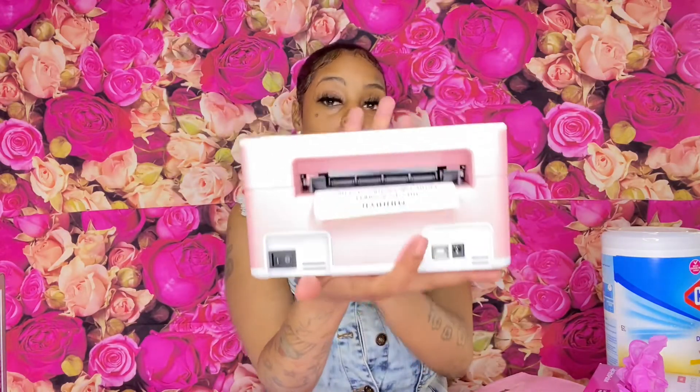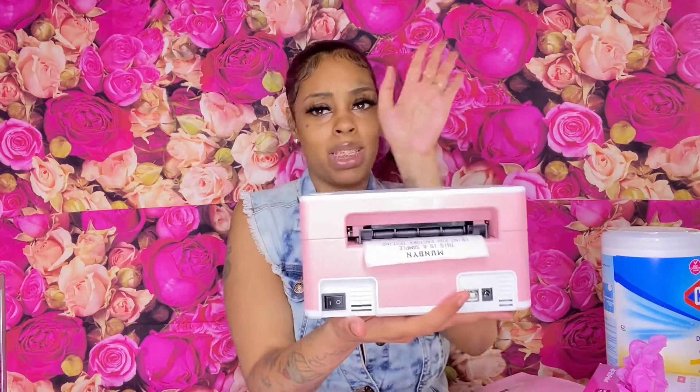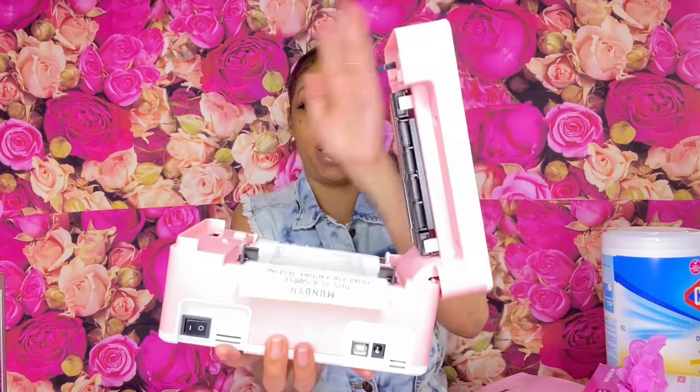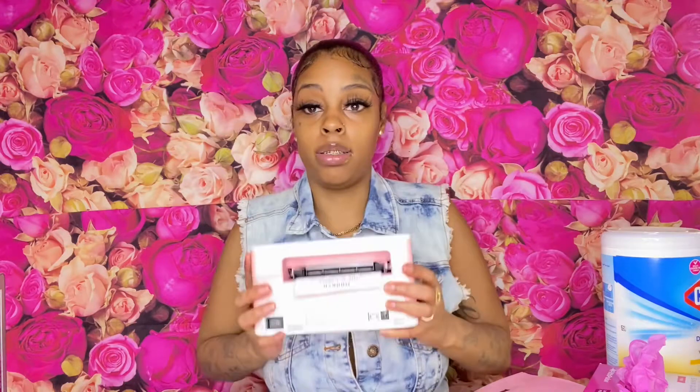Another thing I suggest everyone to get is a shipping label printer — these are so cute. You connect it to your laptop, open it like this, put your labels in, close it back, and you're on a roll. I love this little machine. I got it from Amazon. You're also gonna need tons of label rolls to put inside this machine — they're called shipping labels.